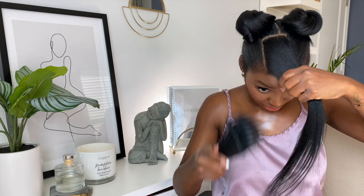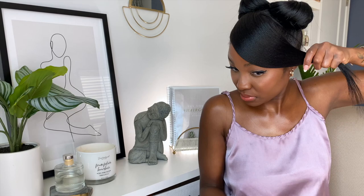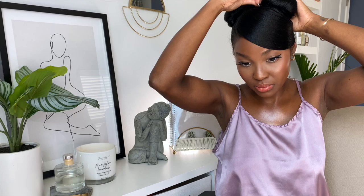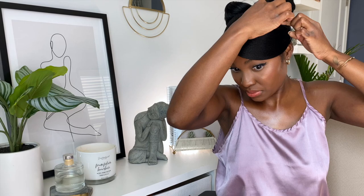Now that that's complete, we're going to move on to the front section. We're just going to detangle and smooth out that front section. Thank goodness we didn't leave too much out, because this allows for it to lay as flat as possible and swoop over. Once I have it smooth and pretty much how I want it to lay, I want to take the ends of that piece and tuck it under my little bun and pin it with a hairpin.